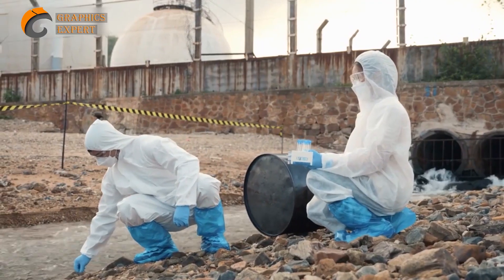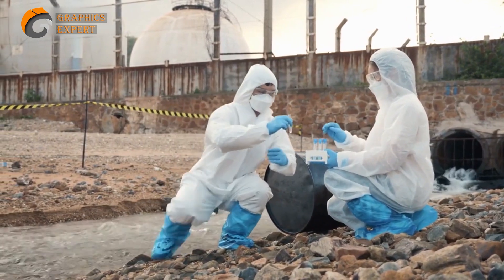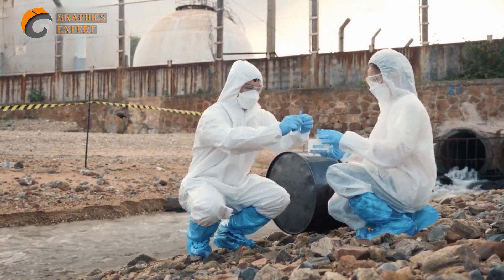It's essential to maintain the right stocking density to prevent overcrowding and ensure the healthy growth of your fish. Regularly monitor water quality parameters such as temperature, pH levels, and oxygen levels to keep your fish in a stress-free environment.